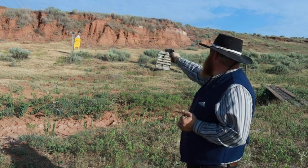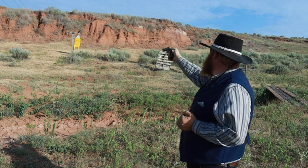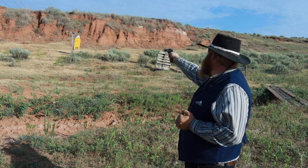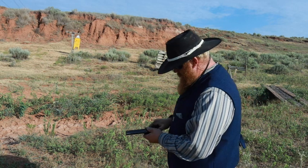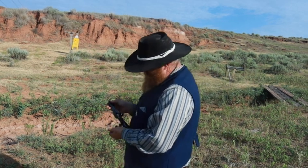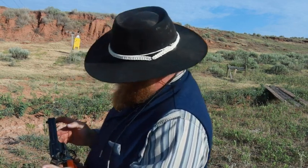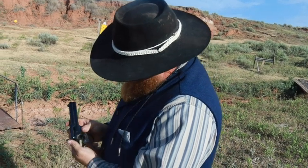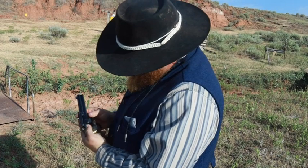There we go. Not too good today — and flinch, that's probably why. The advantage here is the full-length ejector rod, because you can kick those shells out all the way. Looky there — out they come.